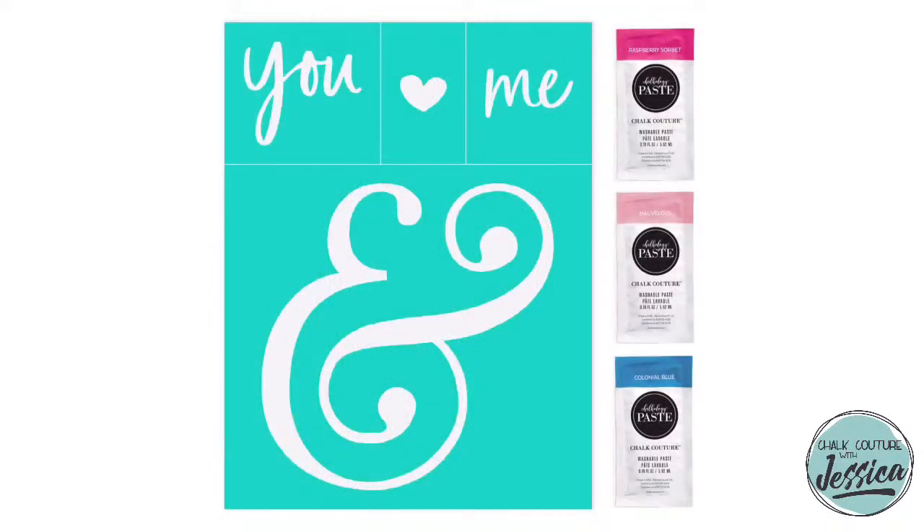Hey hey, friends! Happy Friday night! Let's jump into the project tonight, but before we do that, we've got something to talk about. Number one, as promised, I told you I would show you what this month's Club Couture is, and it is the You and Me Transfer. You guys, it's so stinking cute.